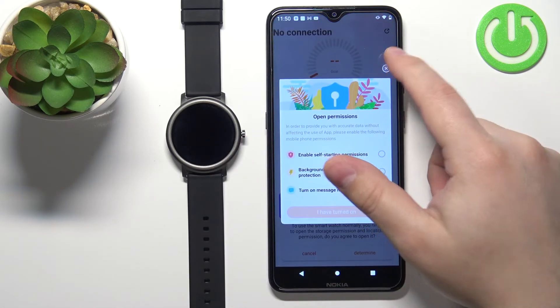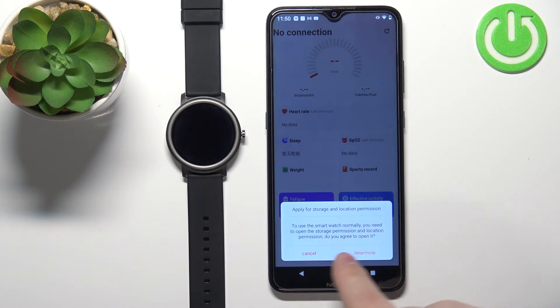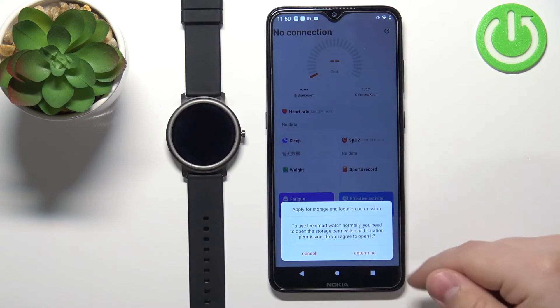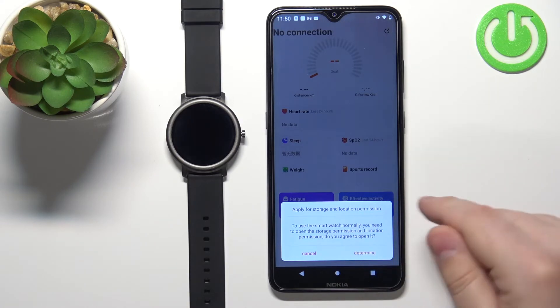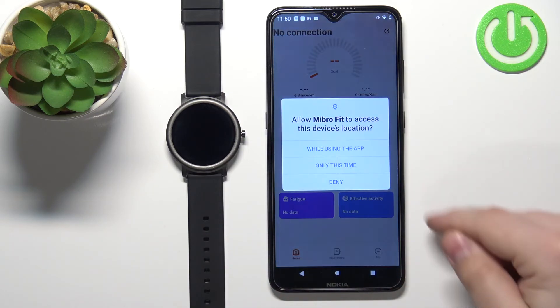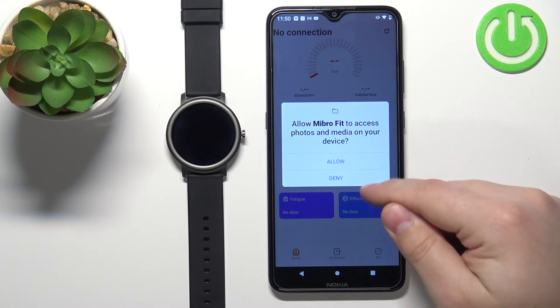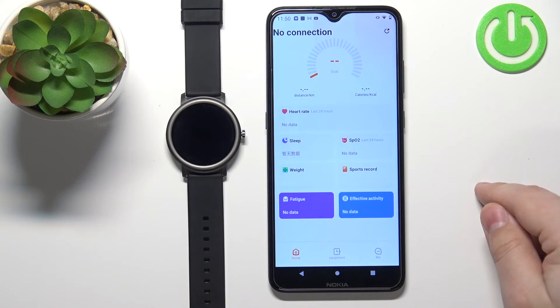I'm just going to close this for now. Here we can allow the location permission, storage and location permission — you can allow it or deny it. I believe it's recommended to allow the location permission if you want to pair the devices. I'm going to tap on allow for the location permission. You can also allow or deny the permission for file access.